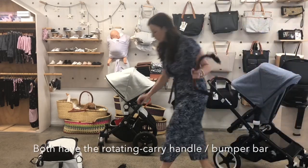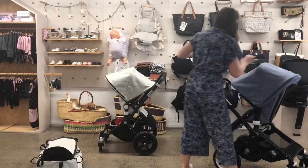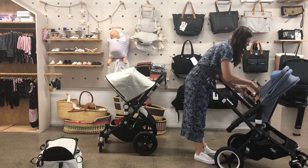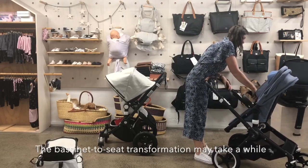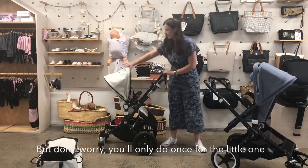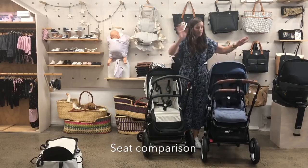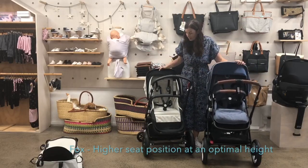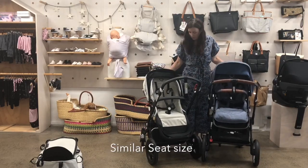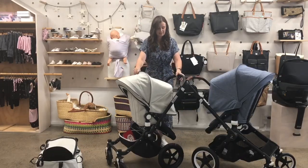And of course your bumper bar. Here are both seats so we can do a little comparison — the Fox seat is a bit higher, and more or less the same size otherwise. They both have that lovely extendable canopy.